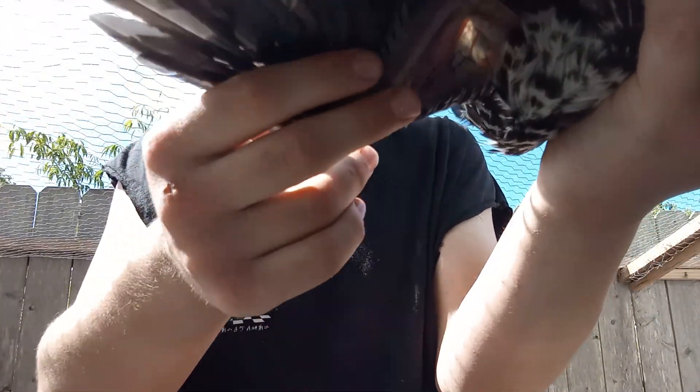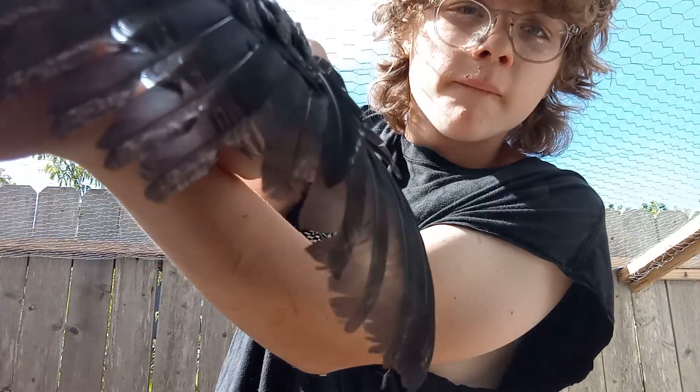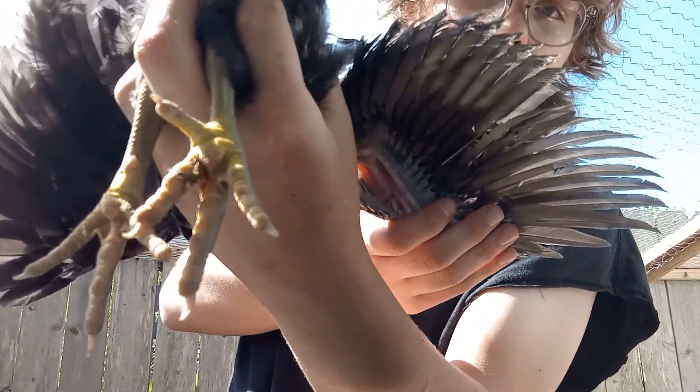Move it up and down. You'll want to do the same on the other wing. That's how you properly show a wing.